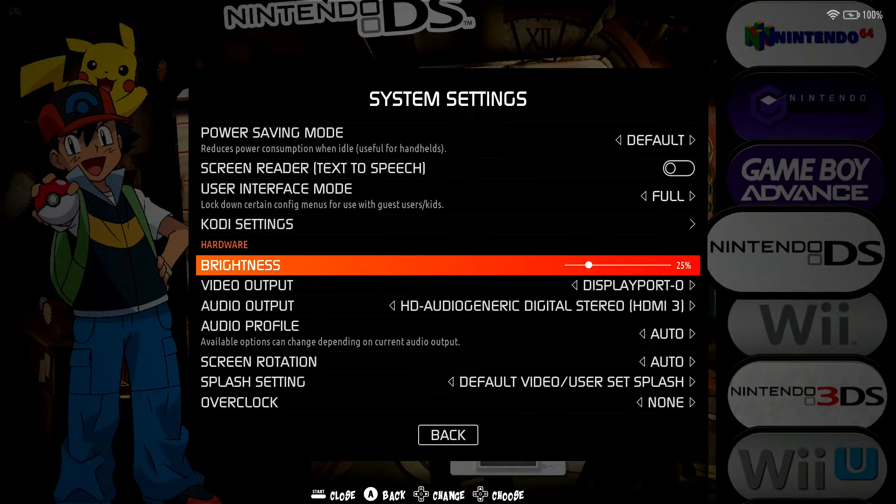Furthermore, when you saw me playing on the Steam Deck earlier, it was already set at 25%. I've had this for several months now and it's just wonderful in terms of extending the battery life on the Steam Deck when you're using Batocera. In fact, this should also work on other handhelds if you run Batocera on them, so try it out.